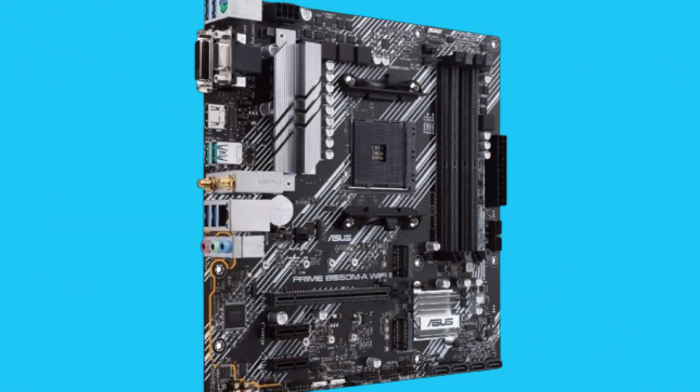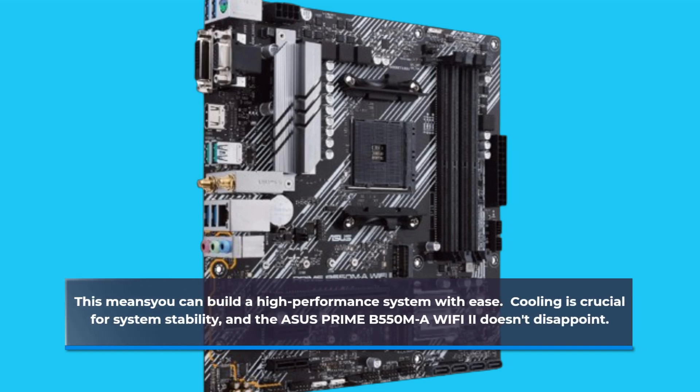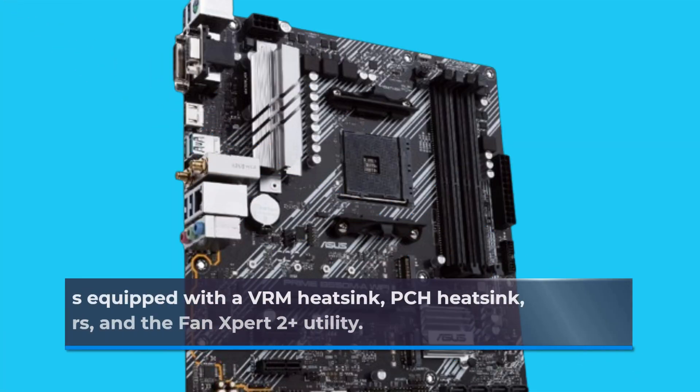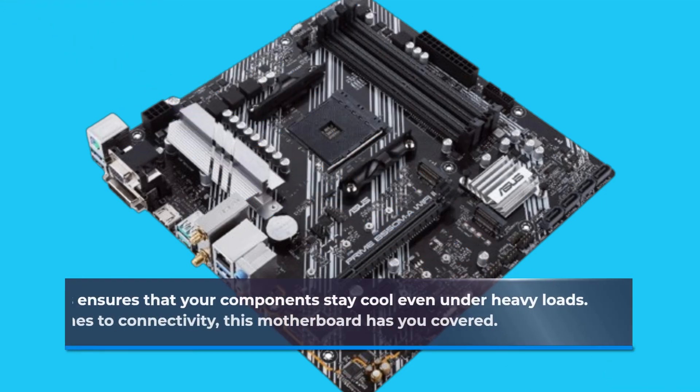This means you can build a high-performance system with ease. Cooling is crucial for system stability, and the Asus Prime B550MA Wi-Fi 2 doesn't disappoint. It comes equipped with a VRM heatsink, PCH heatsink, hybrid fan headers, and the Fan Expert 2 Plus utility. This ensures that your components stay cool even under heavy loads.